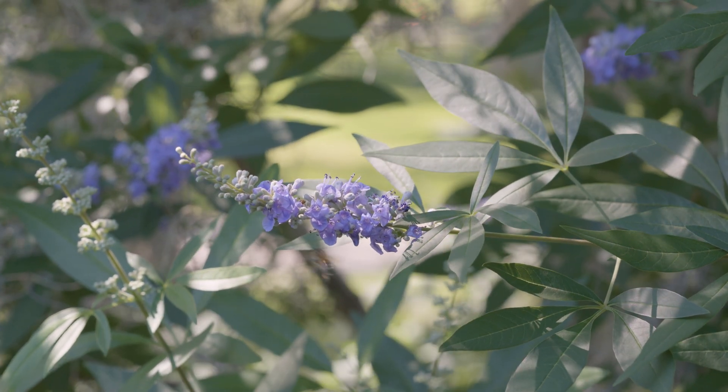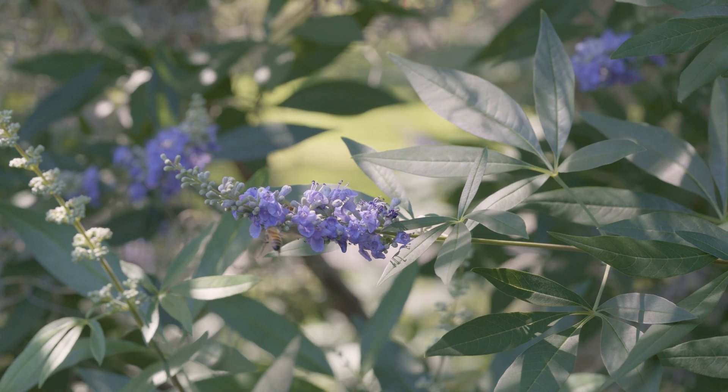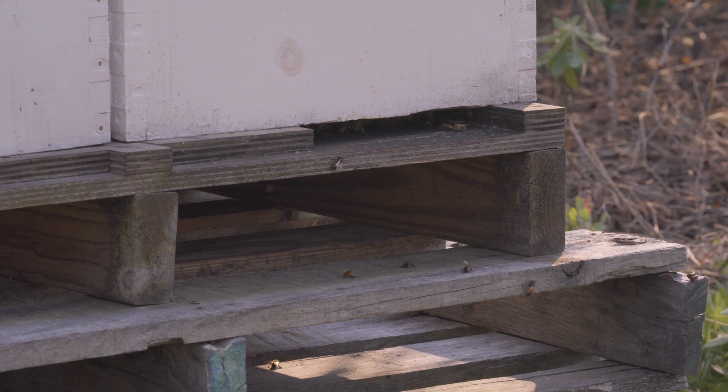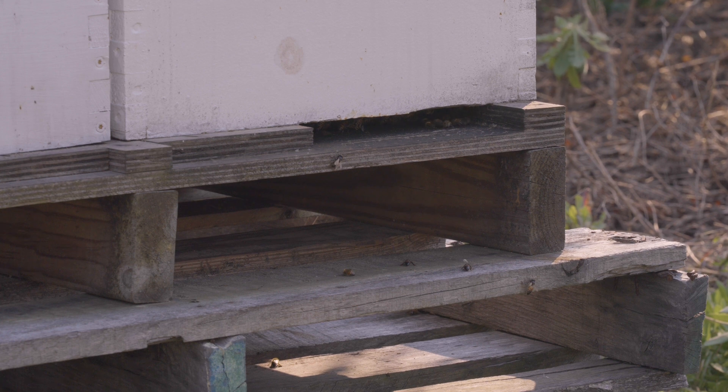The next thing I look for when approaching the nest from the external cue perspective is evidence of dead bees. Do I see dead bees at the hive entrance? Do I see them on the landing board of the nest? I look at the base of the hive on the ground — am I seeing dead bees pile up? There's a cohort of bees in the nest whose job it is to take dead bees and fly them away from the nest. We call these undertaker bees.